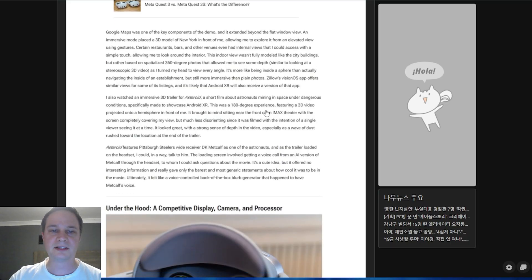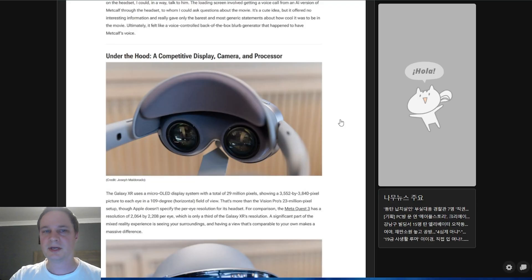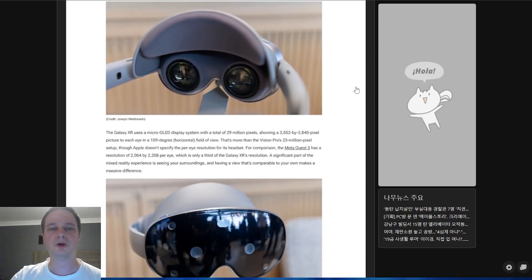A short 3D film called 'Asteroid' — featuring astronauts — was also tried and described as really interesting. Now for the important technical specifications: the headset has a microOLED display with a resolution of 3552 by 3840 pixels per eye — that's 29 million pixels, compared to the Apple Vision Pro's 23 million pixels. The horizontal field of view is 190 degrees, which is quite competitive and better than, for example, the Pimax Superlight 8K.